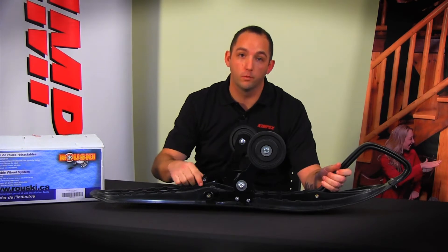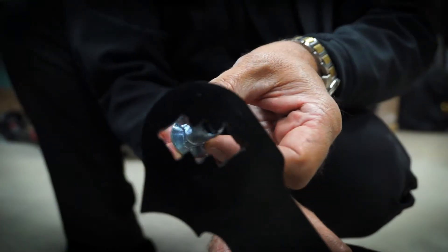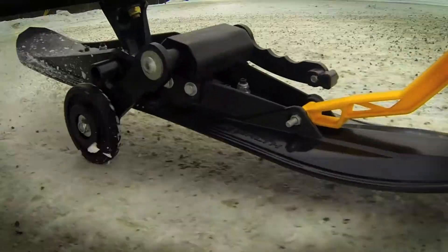It is very important when you install a Rooski that your ski is balanced. If it's leaning forward or leaning back, there are three positions to easily adjust it so your ski stays balanced.